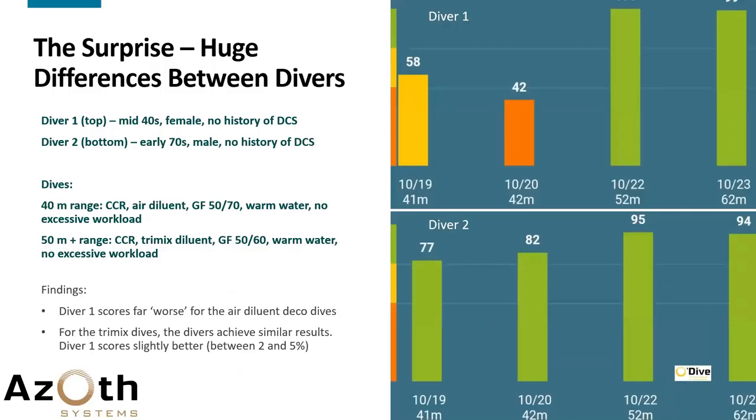What really surprised me last October was the huge difference between two divers. Diver number one — that's me — is mid-40s, female, no history of DCS. Diver number two is my friend Chris, in his early 70s, male, also no history of DCS. There's a huge difference between the results of the first two dives, but not much difference in the results of the second two dives.